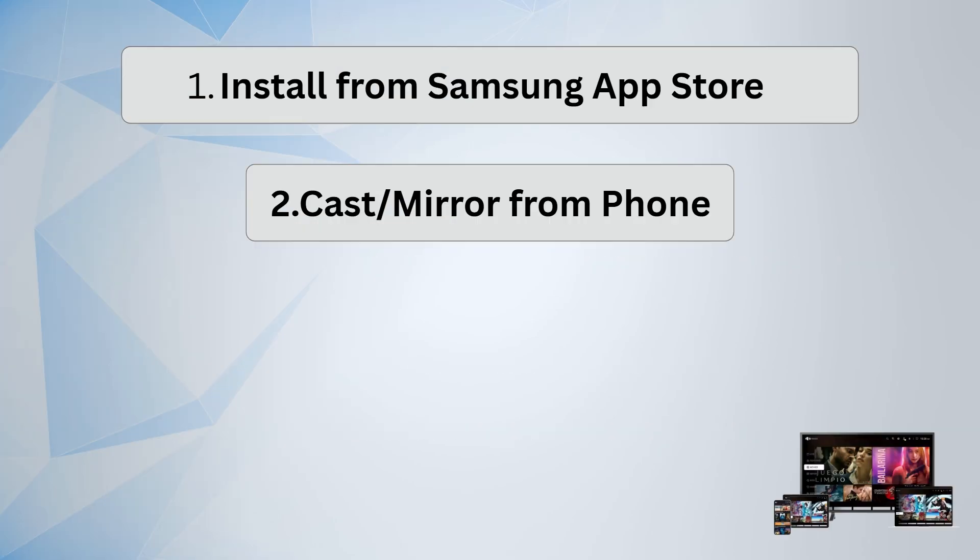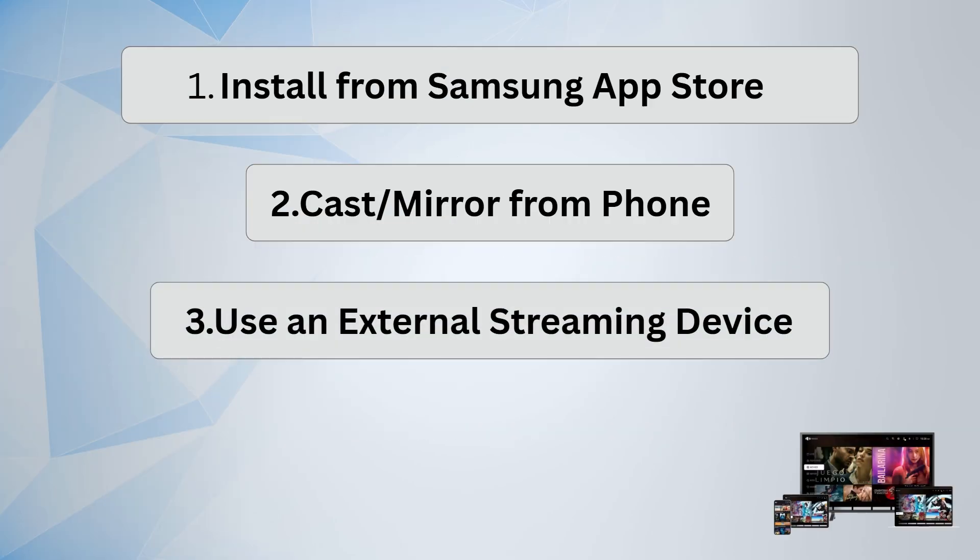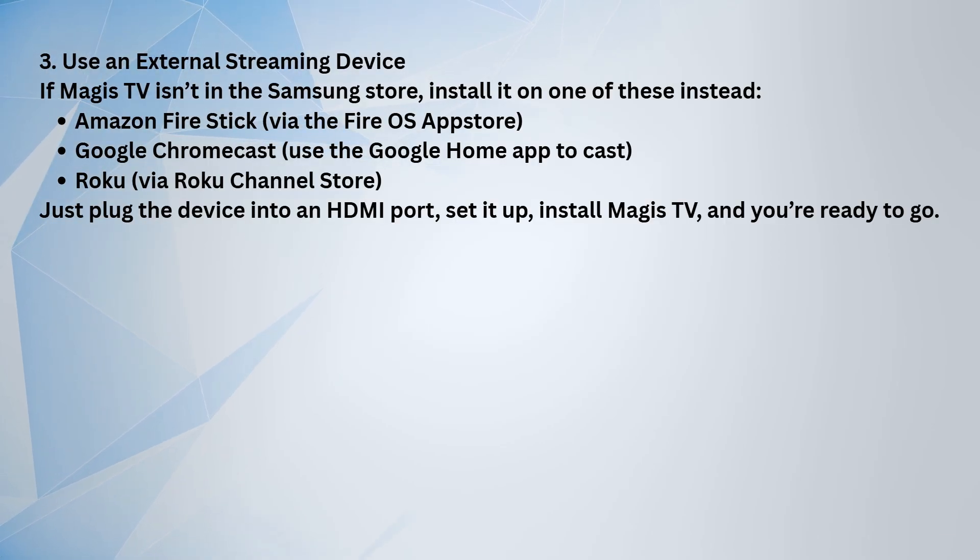Another option is using an external streaming device like an Amazon Fire Stick, Google Chromecast, or Roku. Just plug it into your TV's HDMI port, set it up, install Magus TV from that device's App Store, and you're good to go.